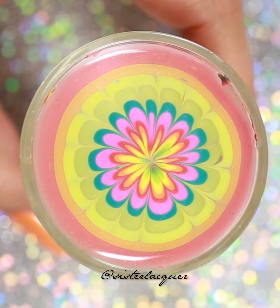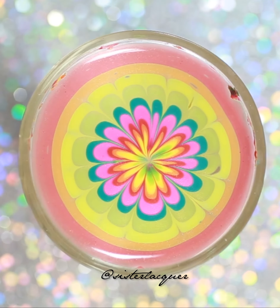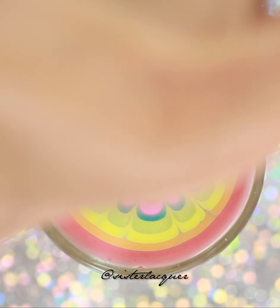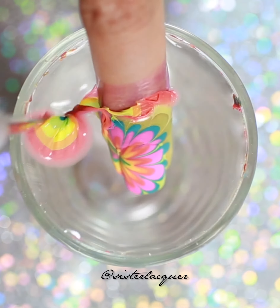I position it so that it would be easier for me to place my fingers. When I'm ready to place my finger, I bend it at a 45-degree angle and I go in very slowly so that I do not get bubbles.